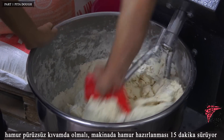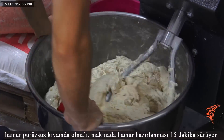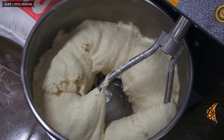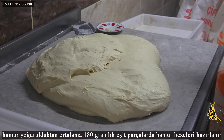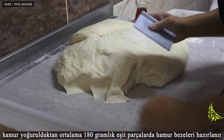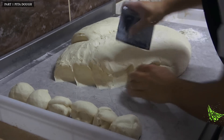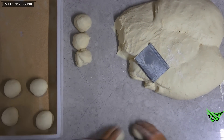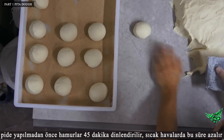The dough must be kneaded to a smooth consistency. It takes 15 minutes to prepare the dough on the machine. After the dough is kneaded, it is divided into equal parts of an average of 180 grams. The dough is rested for 45 minutes before making pita; this time is reduced in hot weather.